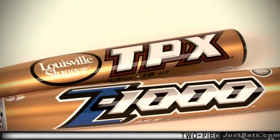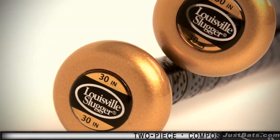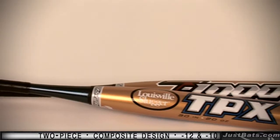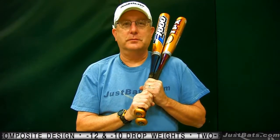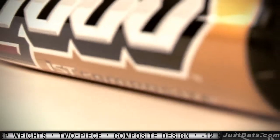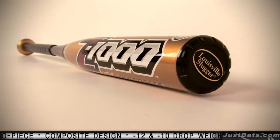Louisville Slugger has introduced a star and it's the new TPX Z1000. It's a two-piece composite design that absorbs vibrations before they reach your hands and it gives you durability and comfort. It's available in a minus 10 and a minus 12 drop. The solid connection between the barrel and the handle gives you a perfect stiff flex for hot hitting performance.